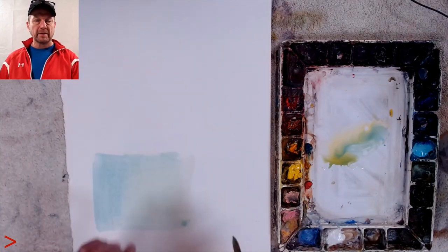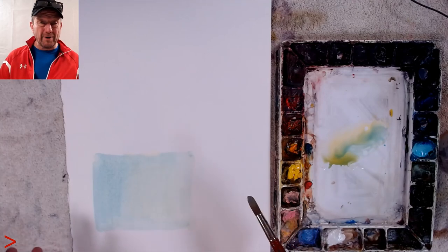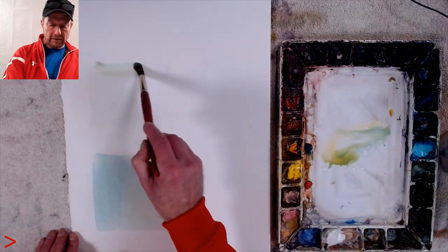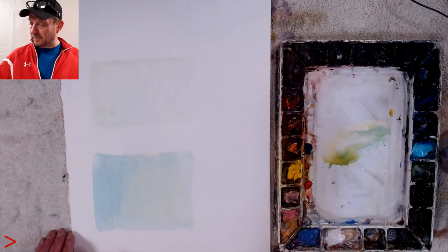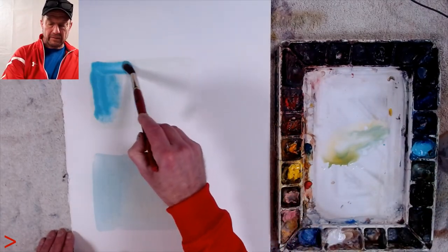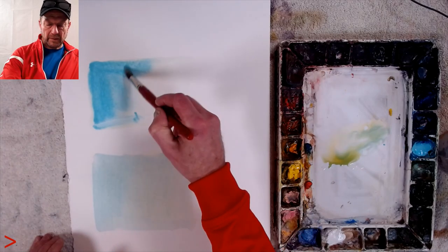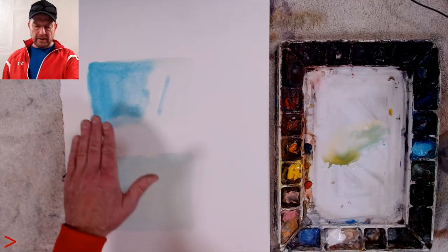The pigment is just going to float and even itself out. Now, a wash — I call it a wash, I'm not sure if anybody else calls it that — is when you're applying a lot more pigment. It's still a lot of water, but with a lot more pigment. It's not about light or dark, it's about the amount of pigment. More pigment means more control over an edge, so that's where you can get a kind of gradation.